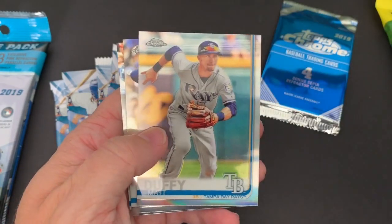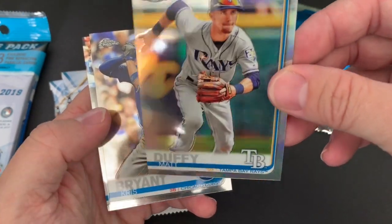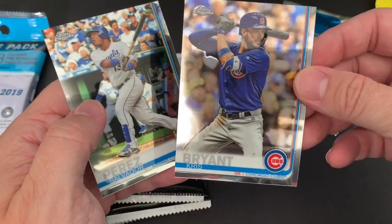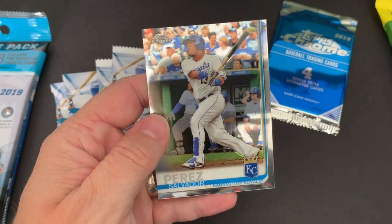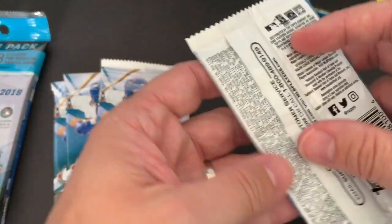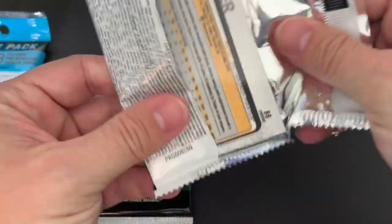There's another rookie — Jacob Nix, Matt Duffy. I love the shine on those cards, wow, that's really cool. Got a Chris Bryant and a Salvador Perez. The only hard part with these only having four in each pack is they go really fast. And so it's kind of a bummer. I like opening these fat packs that have 36 cards in them just for the fact that you actually get a lot of cards.